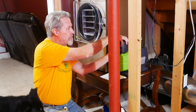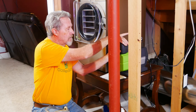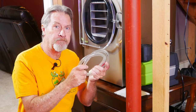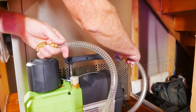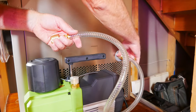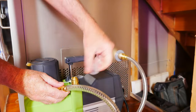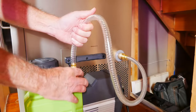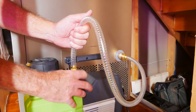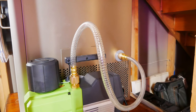Now we'll screw the demister back on. Then we attach the pump to the freeze dryer with this hose. We'll begin by screwing the hose onto the freeze dryer, making sure we don't cross-thread it, and then we just hand tighten — you really don't need to use any tools. We'll take the cap off of the vacuum pump. Both of these ends are the same, so it really doesn't matter which end goes to which. Then we'll hand tighten on the pump, and the hose is connected.